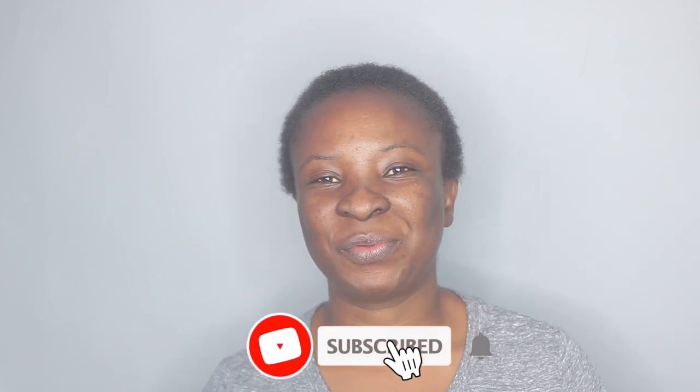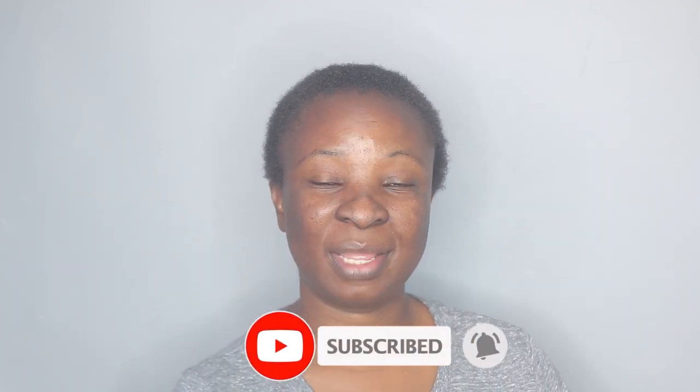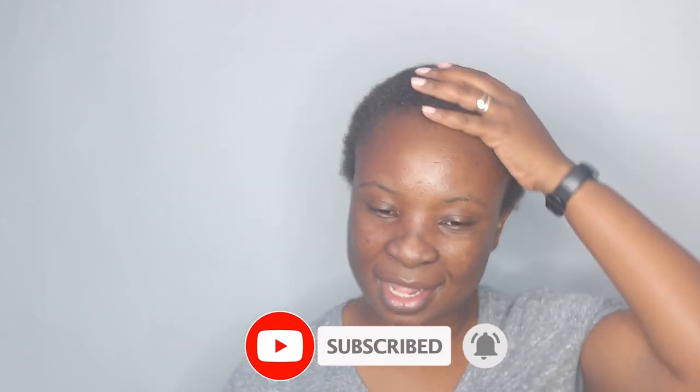Hi guys, welcome back to my channel. I'm back with another video. On today's video I am going to be styling my hair. I feel like in the next few weeks I would be able to braid it because this is the length now. So on today's video I am doing another sleek hairstyle.